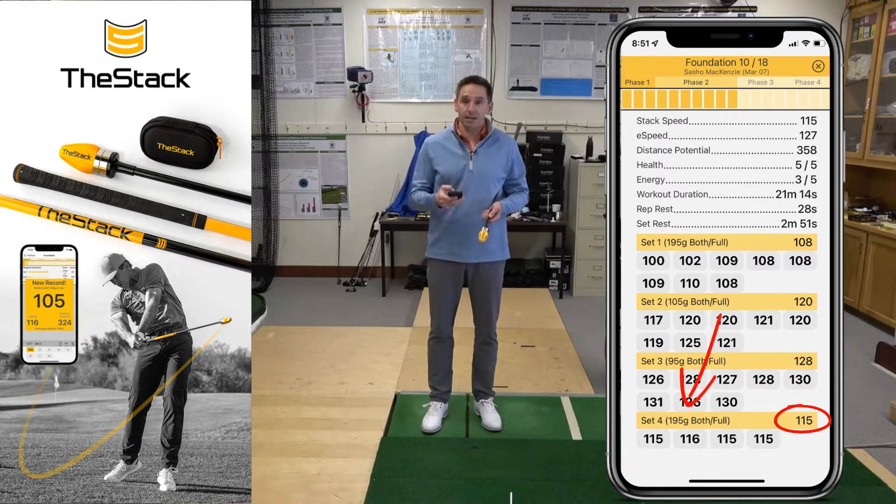For me that's 195 grams, and I can see that my last set speed with 195 grams was 115 miles per hour.